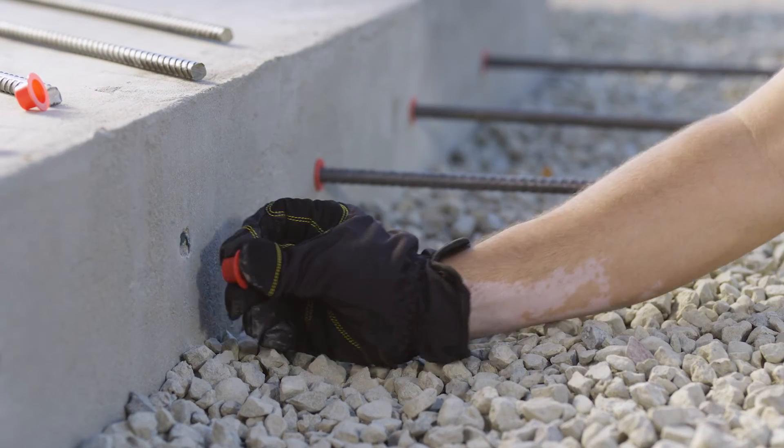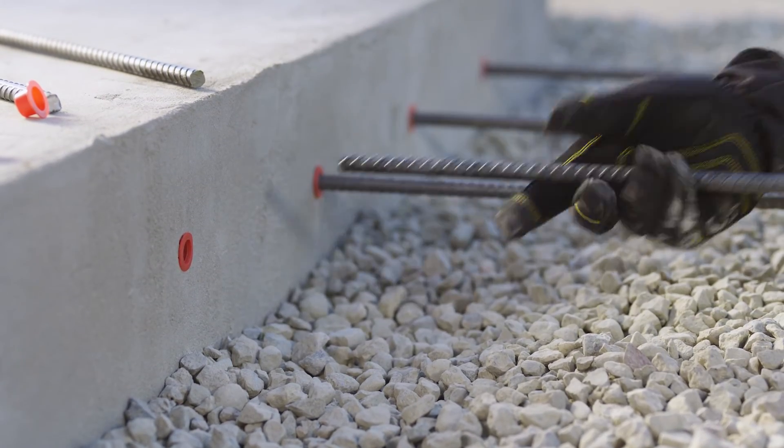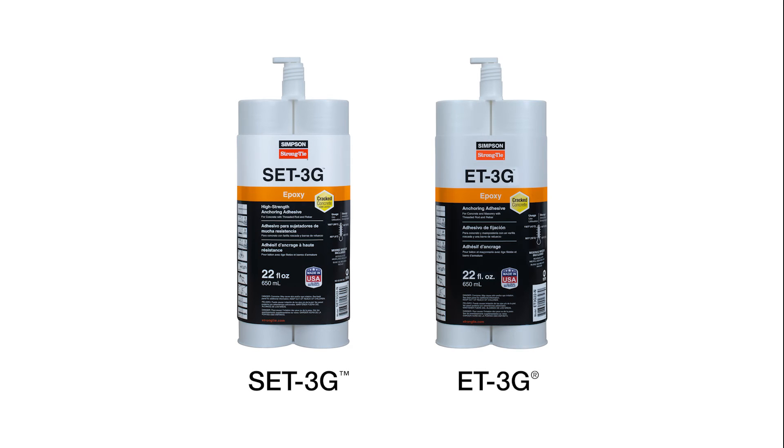They perform well in all ranges of temperatures and environments, and they provide a longer working time. Our SET3G and ET3G are both great epoxy adhesive options.